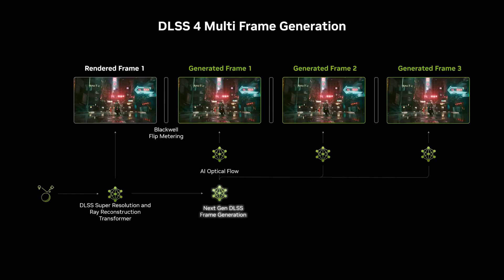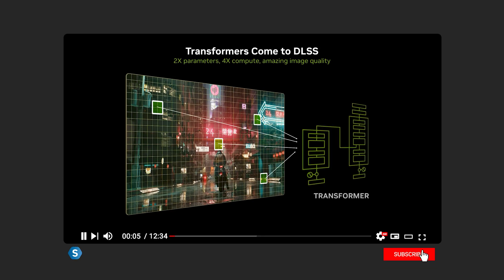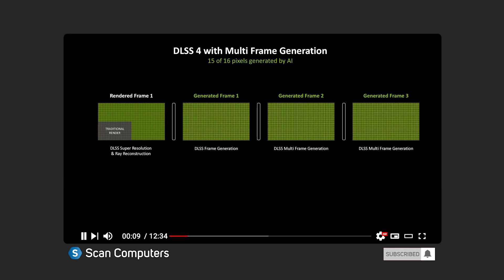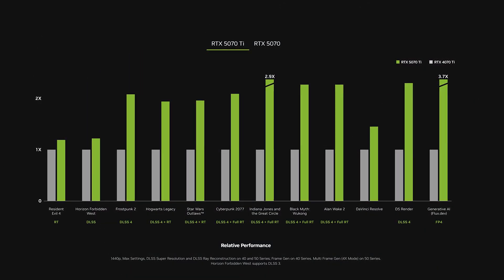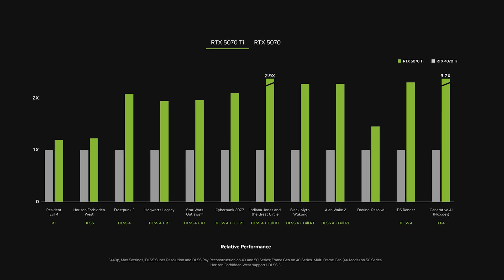Arguably more importantly, the 5070 Ti has a whole host of new features, most notably DLSS 4, which can generate entirely new frames to speed up the frame rate by up to 8x versus traditional rasterized rendering. If you haven't already, check out our in-depth coverage of DLSS 4 in our 5090 and 5080 video, linked in the description below. Given these capabilities, the 5070 Ti is going to be most happy gaming at 1440p, especially in games that support DLSS 4.